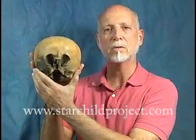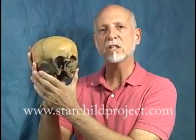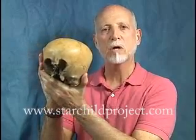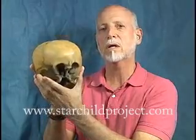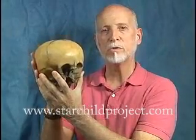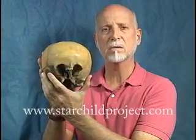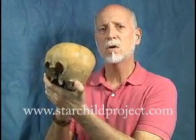Hi, I'm Lloyd Pye and this is the Starchild skull. I've been working on this for 10 years now, taking it to scientists, doing scientific tests, trying to find out what makes it so incredibly different from normal human skulls. And we've found absolutely amazing things — amazing things that are different about the Starchild compared to humans.